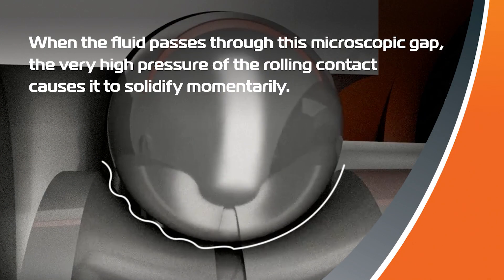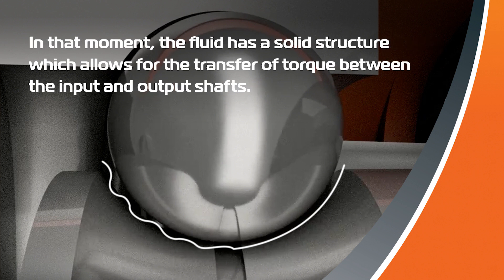The engineered traction fluid inside the sealed housing works for power transmission and cools and lubricates the drive. A microscopic gap between the rolling elements lets the fluid slip through, but as the fluid squeezes through this microscopic gap, high pressure causes the fluid to temporarily solidify. Then the solid structure of the fluid transmits torque from input to output shaft. In fact, material science has enabled this new traction drive mode of operation.